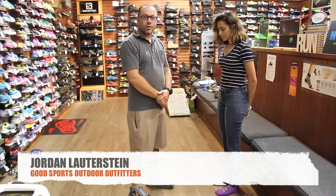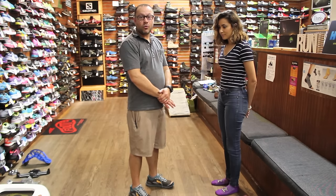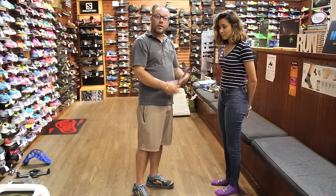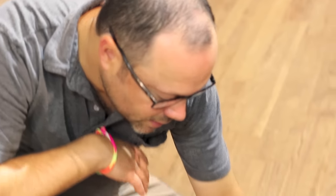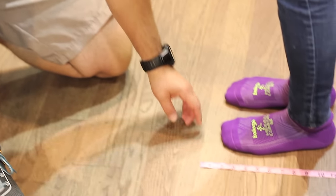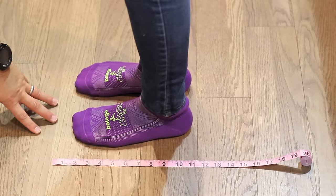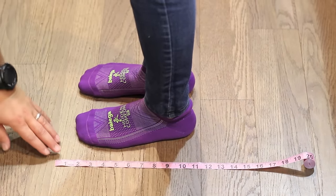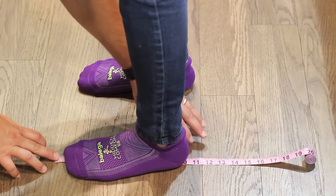For those of you who can't make it into our store for a real personal shoe fitting, we have ways to get you to the right size. If you can measure your foot properly, we can convert that into a real shoe size. We lay out a tape measure on the floor — we're going to measure in inches, or centimeters if you're in Europe. Mitzi is going to go ahead and step on it starting at the one-inch mark.